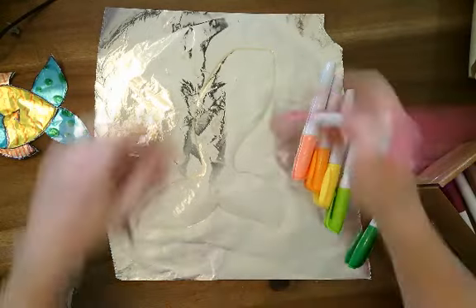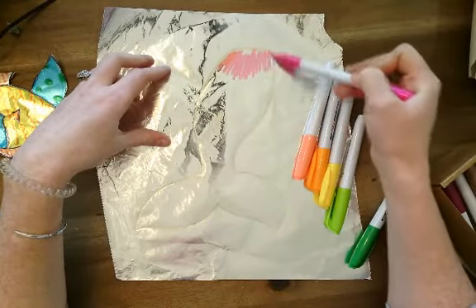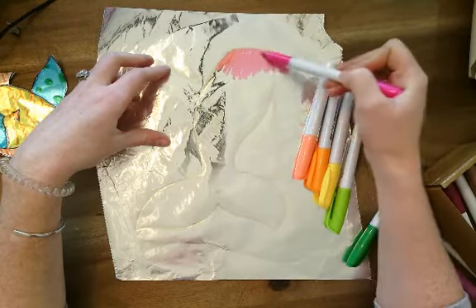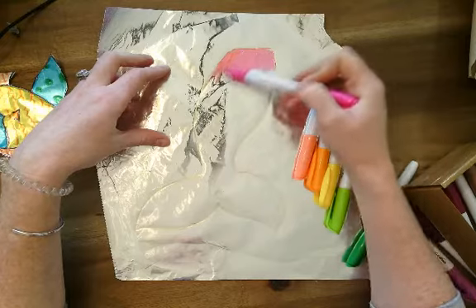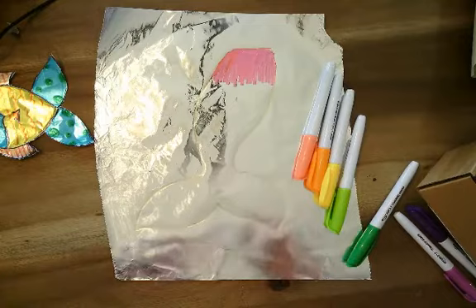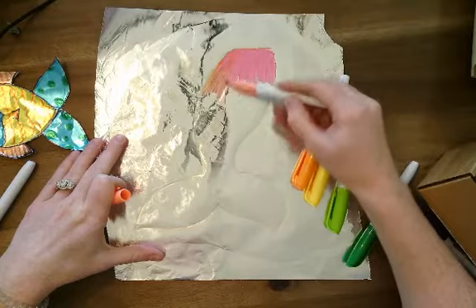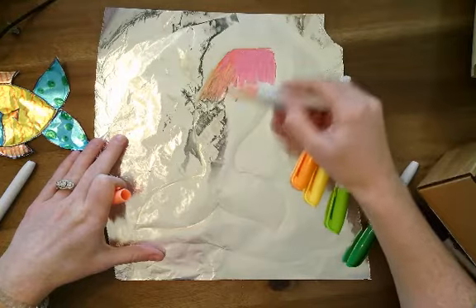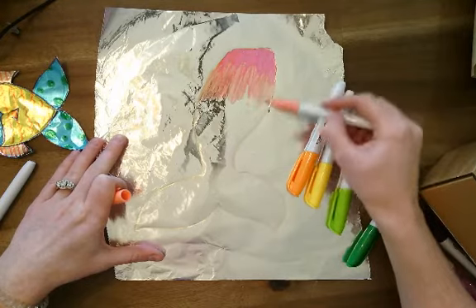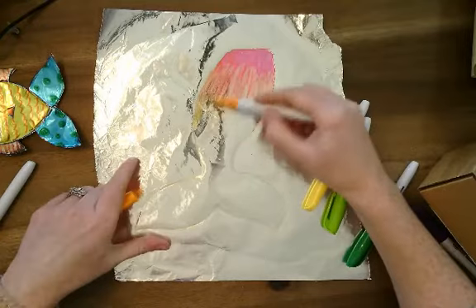I'm going to start at the top and do some pink. It does not have to be super in the lines because I'm going to cut this out later. If I get outside the lines, I can just cut it out nice and evenly where I want it. The fun part about this is that the colors are going to kind of mix and blend together. I can do my next color and mix it into the pink and let the colors kind of blend together a little bit.